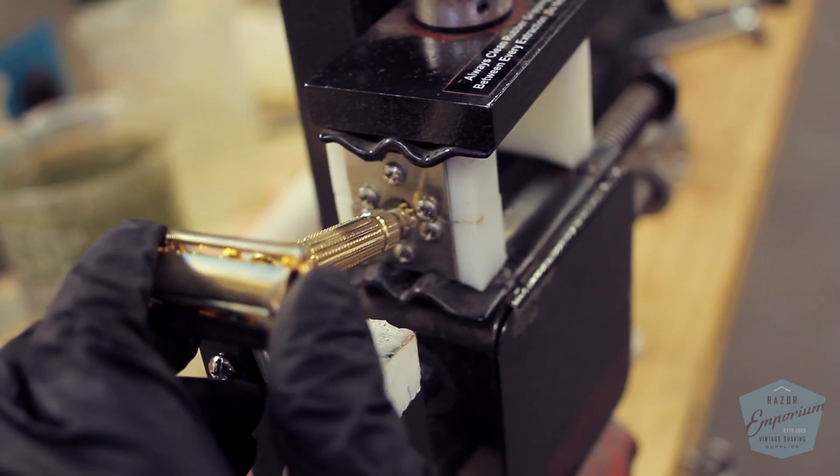You'll notice that our vise has a plastic coating on any metal components so that we don't do any scratching, tool marks, dents, or dings. That's really important for us — we work on customer razors and ones that have been replated and refinished. We want to make sure we leave no damage on the parts and you can't even tell we've done our work.